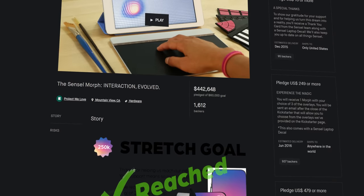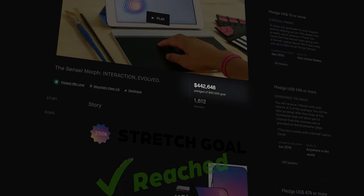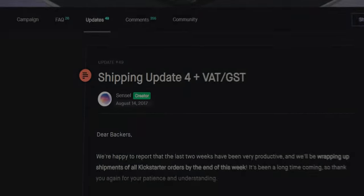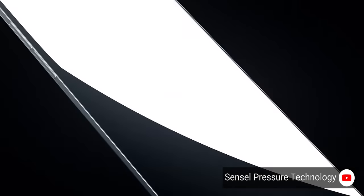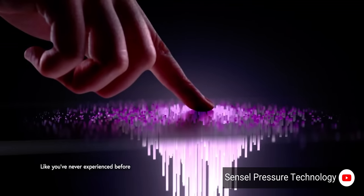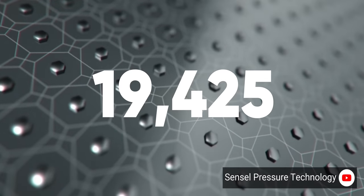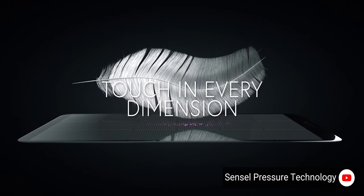Sensyl raised over 400,000 US dollars on Kickstarter back in 2015, eventually shipping to all their backers in 2017. And since then, they've been hard at work developing their unusual touch technology. The Morph's special sauce is that it features 19,425 sensors, or Sensyls, under its surface,